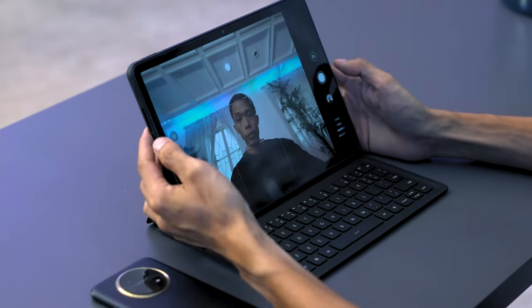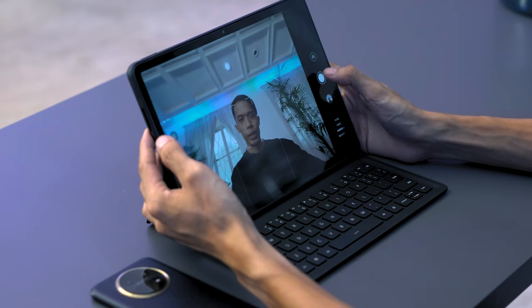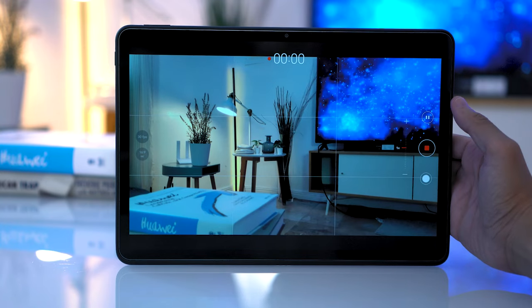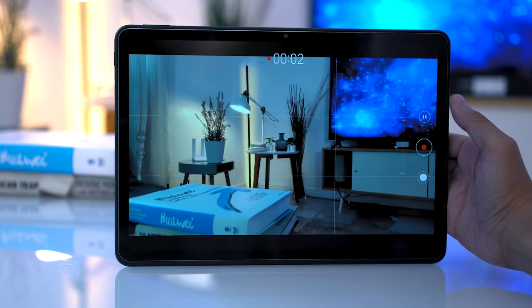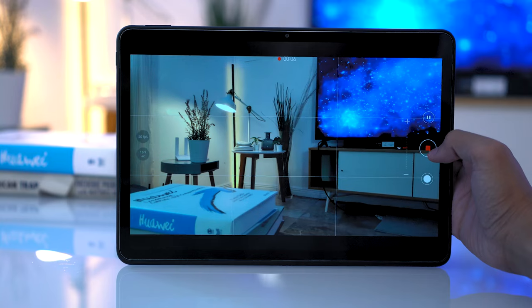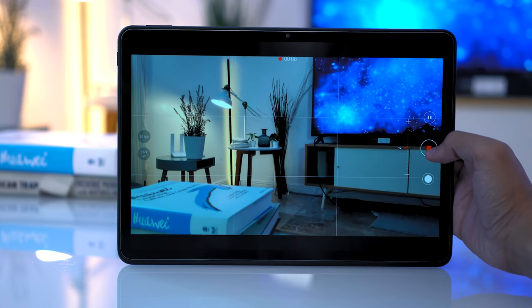The front-facing camera produces high-quality images and is definitely sufficient for video conferencing. For video, the Huawei MatePad 11.5 can record up to 4K resolution at 30 frames per second. Video output is good, although there's no video stabilization, but shakiness isn't prominent on this form factor.